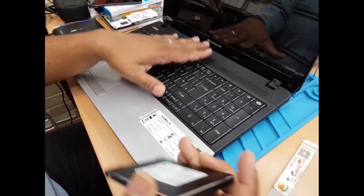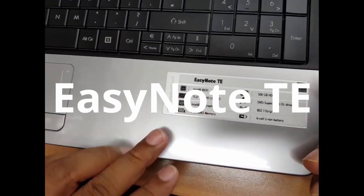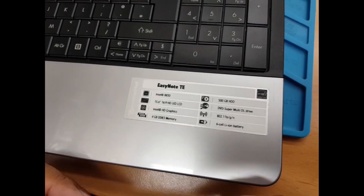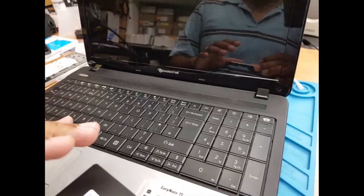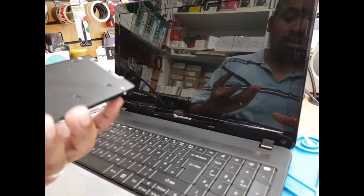Hello everyone. As you can see here, this is the Packard Bell EZ Note TE. This one comes built-in with a 500GB HDD, which is quite slow for Windows 10 Pro right now. So we're going to show you how to swap the hard drive with an SSD, which is a 2.5 inch SATA SSD.